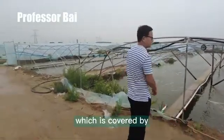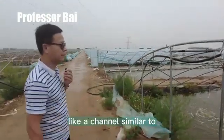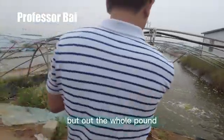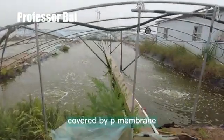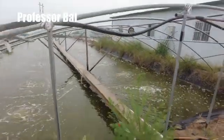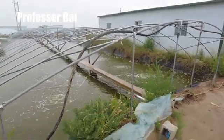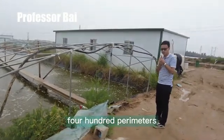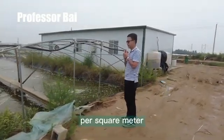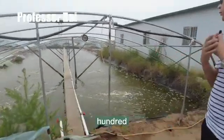Today I'd like to introduce a pond which is covered by P-membrane. The whole pond is similar to the RAS system, and is fully covered by P-membrane. The length is 40 meters, the width is about 9.6 meters, the depth is 80 centimeters, and the whole area is about 400 square meters. The stocking density is 100 to 150 shrimp per square meter, and this pond has produced about 600 to 800 kilograms per cycle.